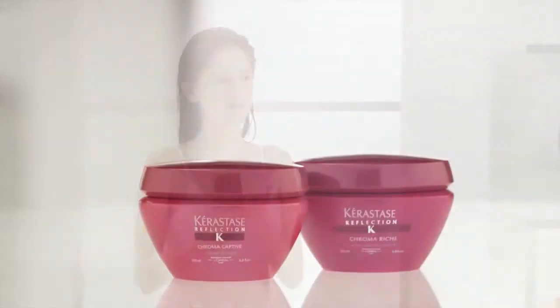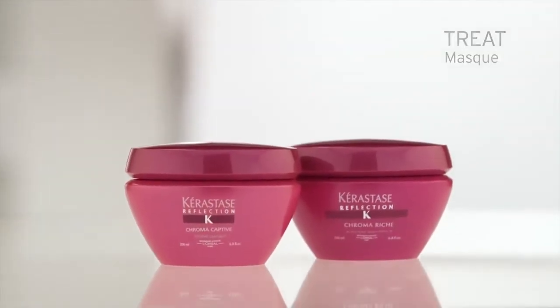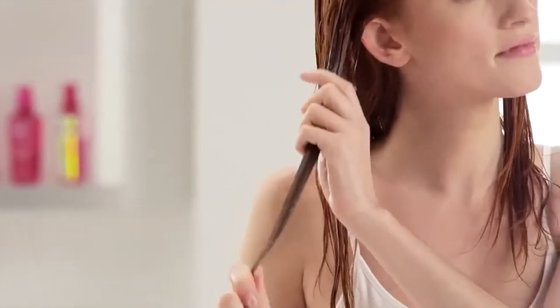For a more intense treatment, once or twice a week, apply a quarter-sized amount of Mask Chroma Captive, or Mask Chroma Riche, to clean, towel-dried hair. Massage through from roots to ends, focusing on the most sensitized areas. Leave on for five to ten minutes and rinse thoroughly.